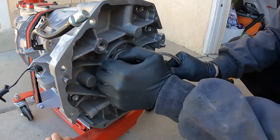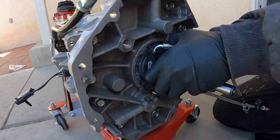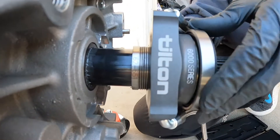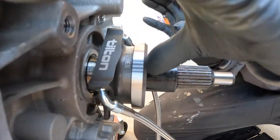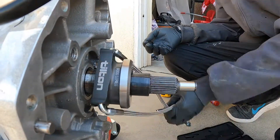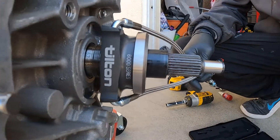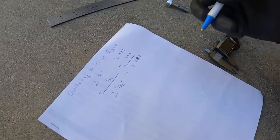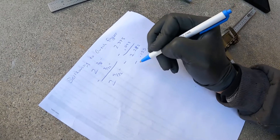I already have the threaded sleeve in here. Basically what you want to do is push the threaded sleeve in all the way and then just unscrew the release bearing until you get the distance you want. The distance I want is two and 9/32nds minus the 0.125 inch air gap that Tilton specifies.